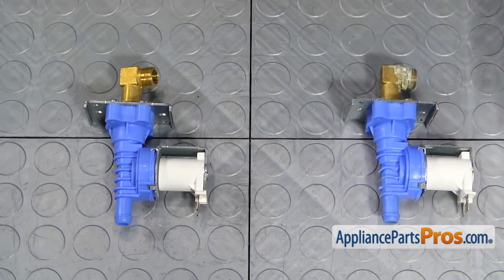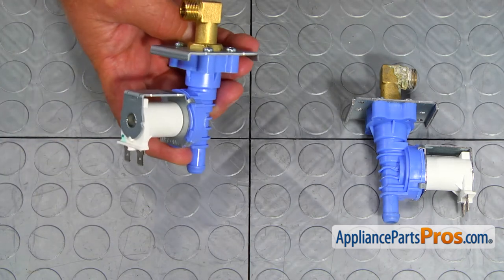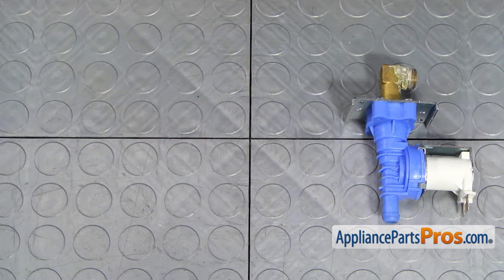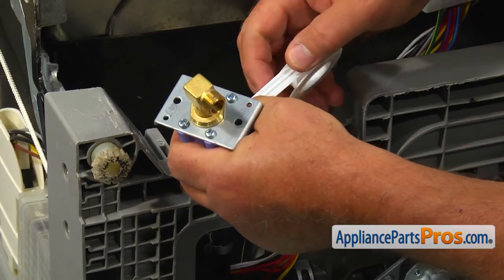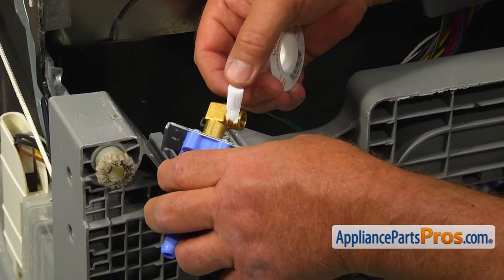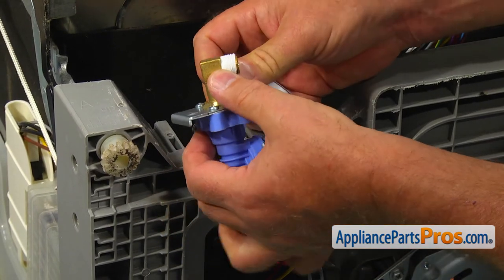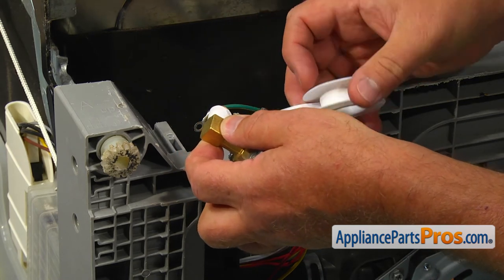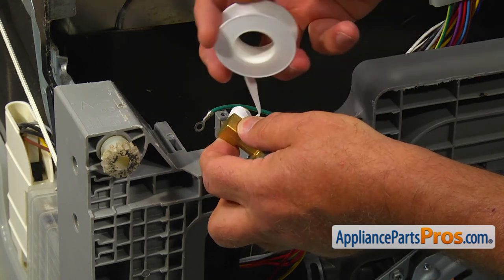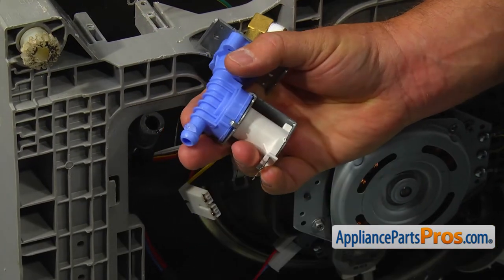This is the old water inlet valve next to the new one. If you don't have this part, you can get it from AppliancePartsPros.com. Then rub the Teflon tape around the threads on the valve three to four times.